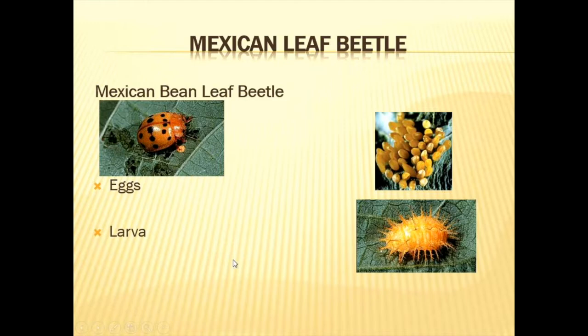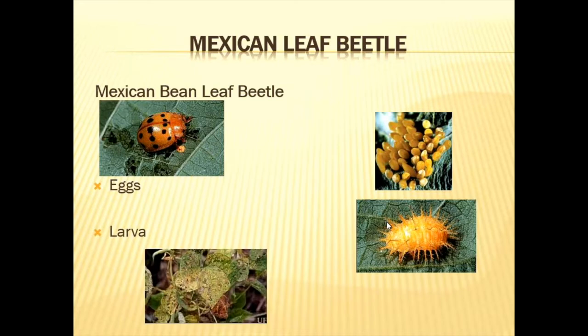The Mexican bean leaf beetle — the adult, eggs, and larvae are shown. The larvae have six rows of branched structures. They do major damage to leaves. If you look at the number of holes in the leaves, there will be very little photosynthesis occurring, and when photosynthesis is affected, that directly affects your yield.